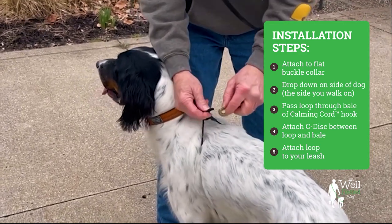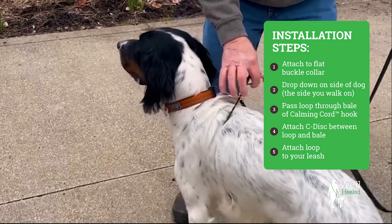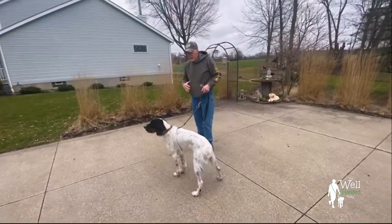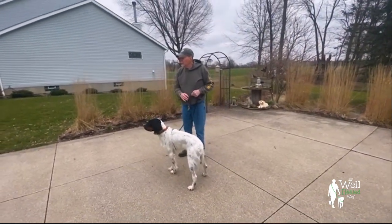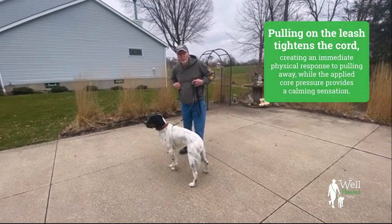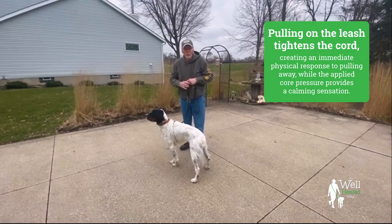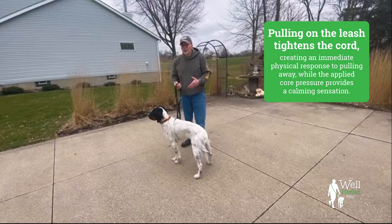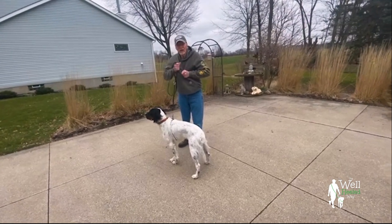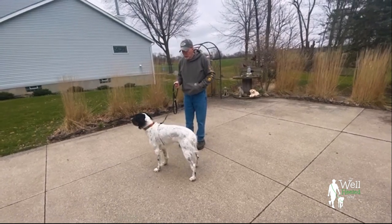This is where you hook your leash to — the little loop right here. So what happens is, if he lunges out like he did with the flexi, this is going to cinch up on him rather quickly. Early on it could startle the dog — you may hear a little chirp or two. But as soon as he backs up or stops, it's going to relax. So this he finds undesired; that is desired.